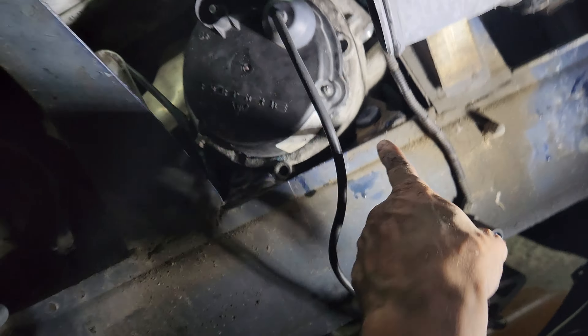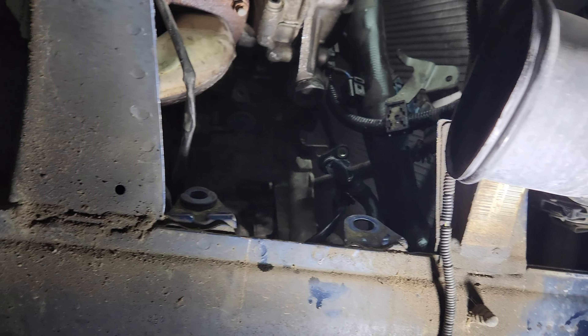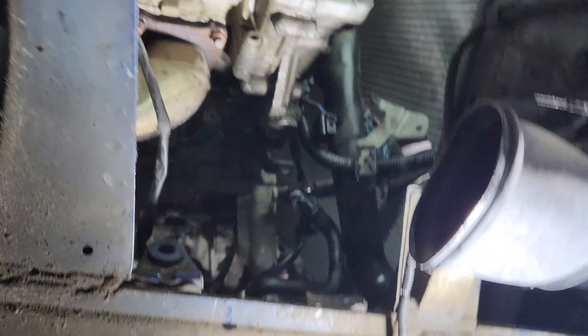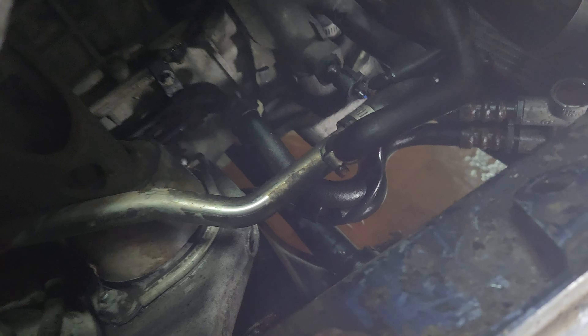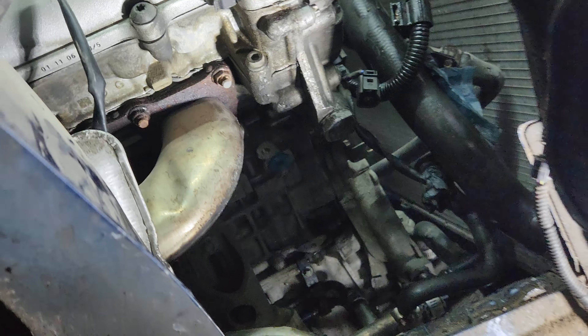I'm going to bend this ear inward. A few minutes later, still struggling. I already bent this one — I'm going to try putting it in a slightly different position now.